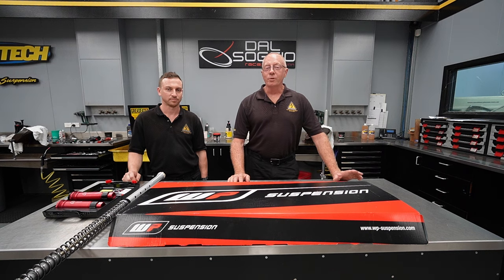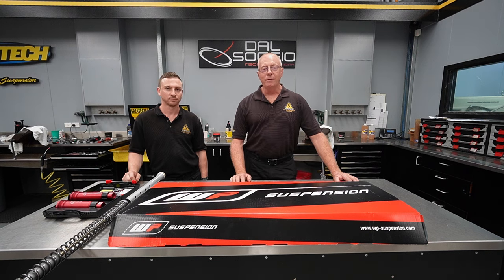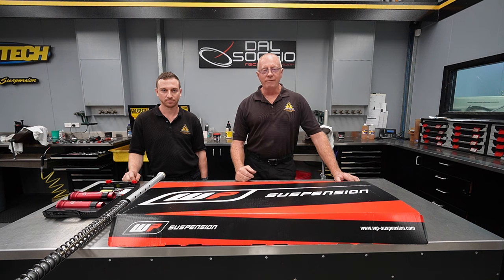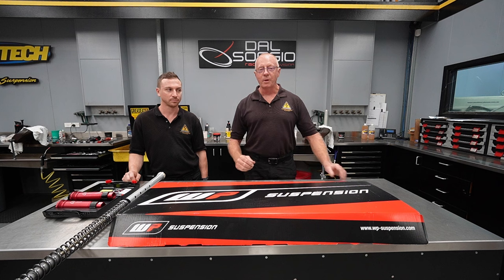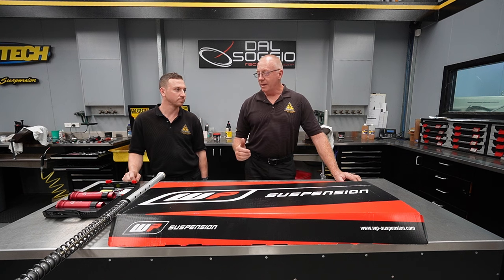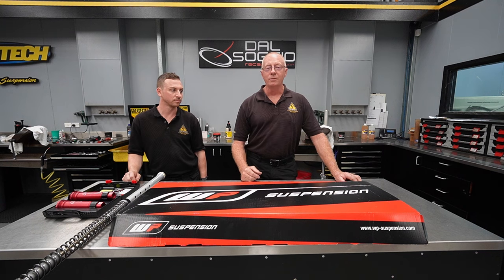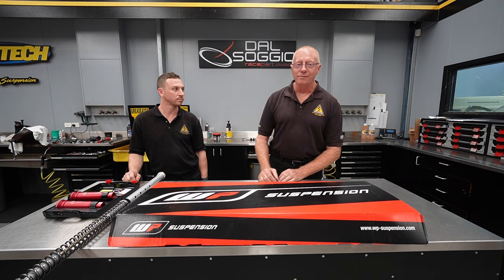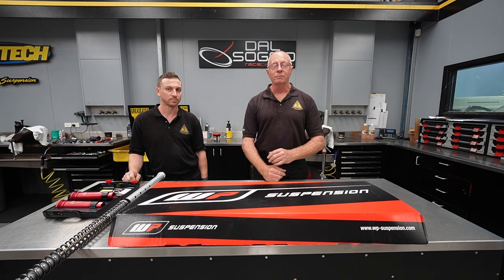Hey guys, Terry Hay here again from Shock Treatment. Today I've got with me Jayden, who is one of our accredited technicians. He's a licensed motorcycle mechanic. He's been working for me for nearly 12 years and he is also an A-grade motocrosser. Having a motocrosser working for us is a real bonus. All of our guys race or are ex-racers, and Jayden's work is meticulous. I'm very proud of the guys we've got in our workshop.